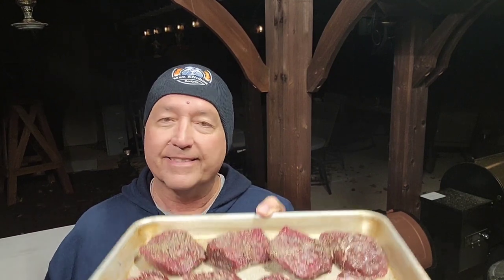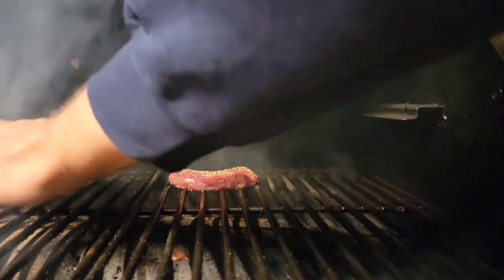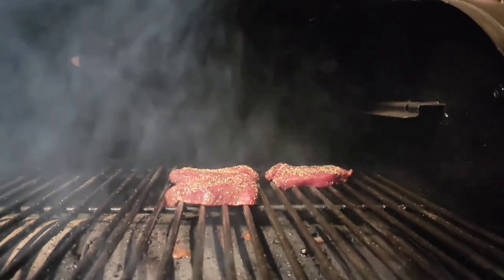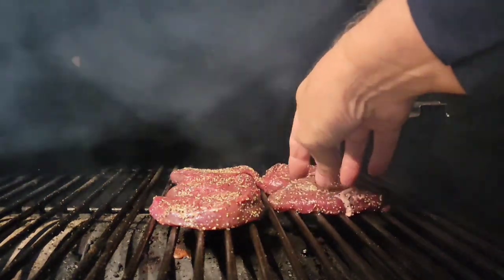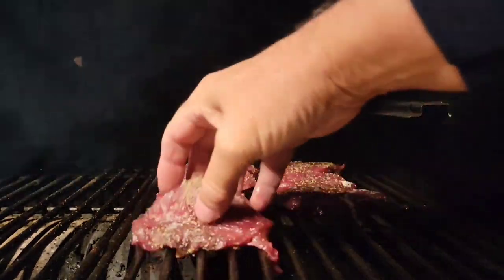I'll come out and check them, see where they're at temp-wise. I've got my little sear plate open already so the grate can get nice and hot. Then we're just gonna throw these on there real quick, get a quick sear on them, and see what they taste like. It's pecan from Lumberjack.